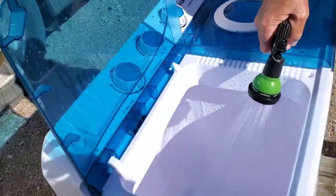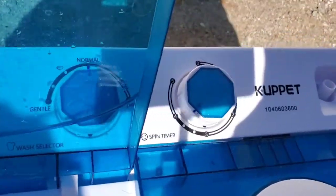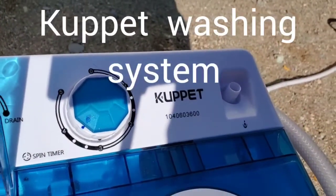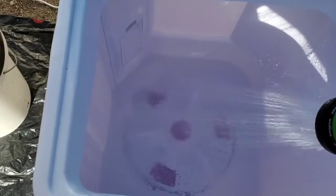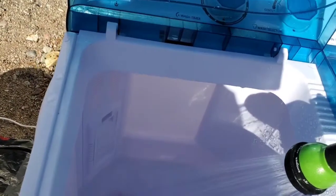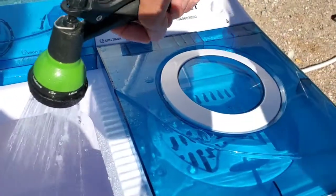Alright, so let me show you. What we have here is the washer, which is the Cupid. It has a nice big tub. This holds about seven gallons of water on the largest fill, and it has two separate tubs — one for washing and one for spinning.